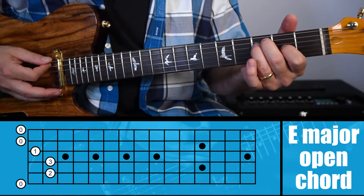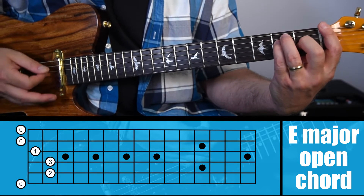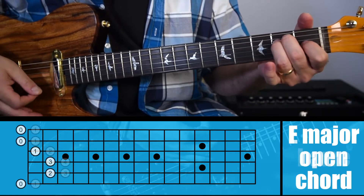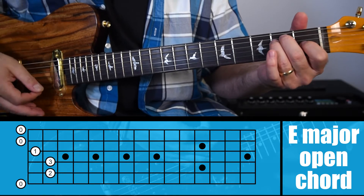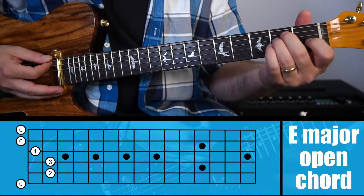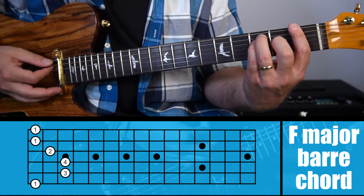What has to happen is your first finger needs to bar across and act basically as the nut, because when playing this chord you have a bunch of open strings. Strings one, two, and six are ringing open, so the nut is taking care of that. When you move up, your first finger now has to become like the nut and bar the whole way across all six strings.